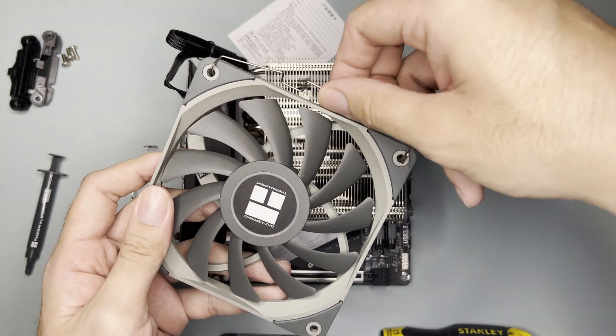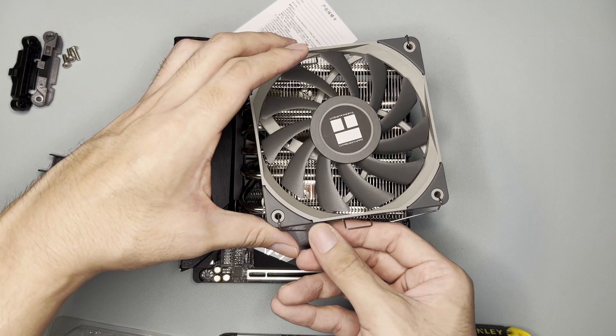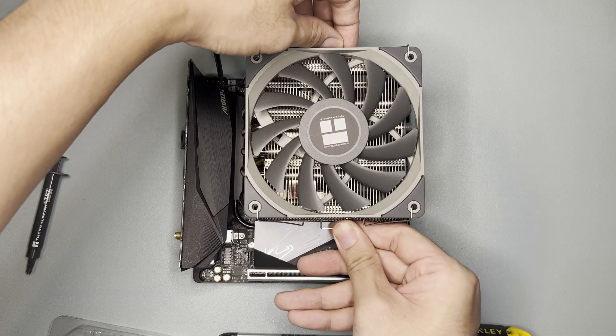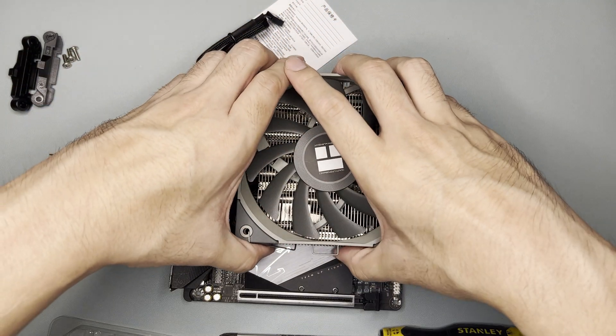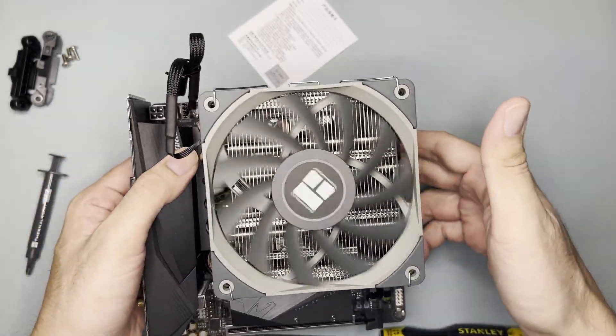As for the fan clips, I have to install them first onto the fan — clip one side, then the other, then pull it down onto the heat sink. That was easy. What's left to assess is the performance — this looks promising to be honest, so I hope it performs okay.